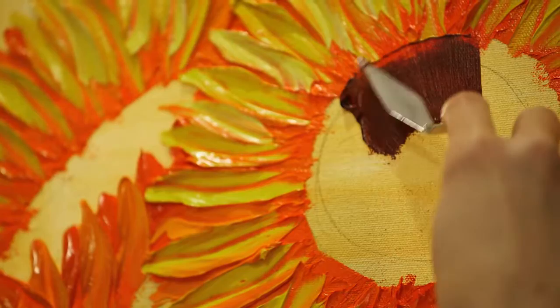I love everything about using a palette knife. I think it's really the only reason I'm pursuing art at this point because without it I wouldn't have a direction. I love it for many reasons.